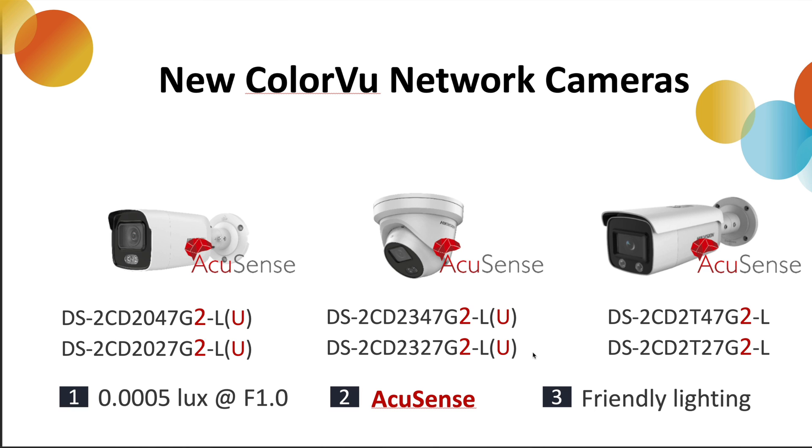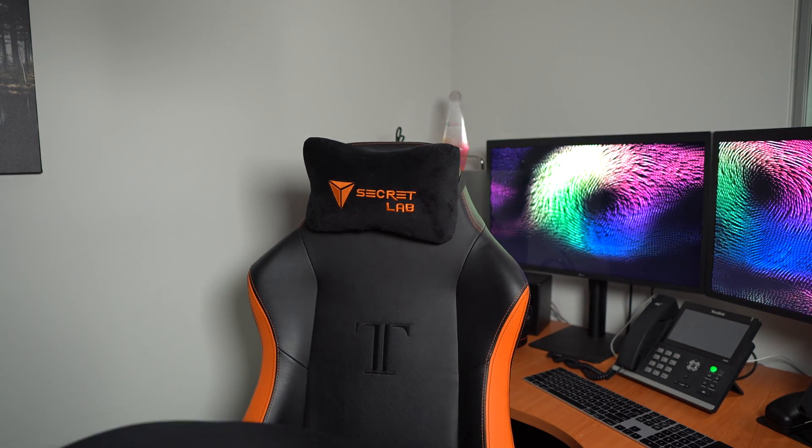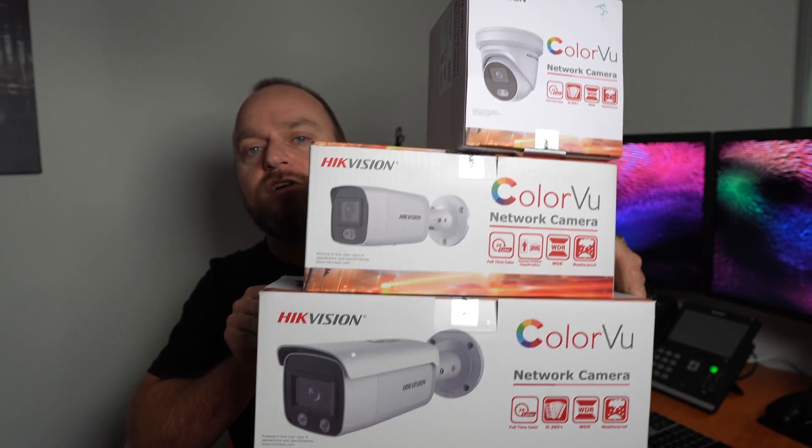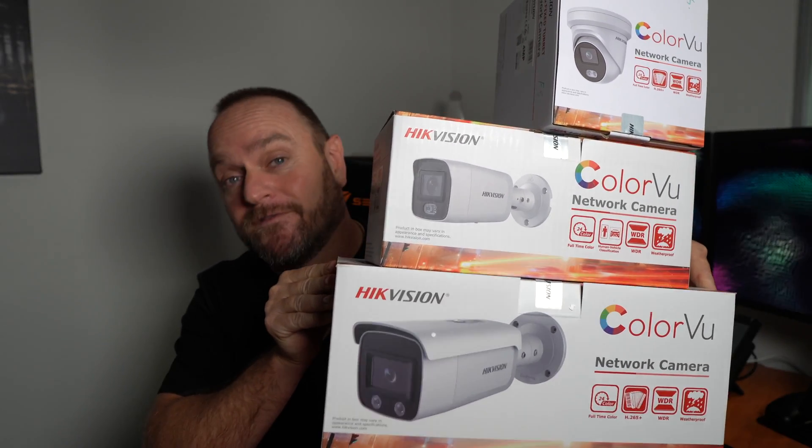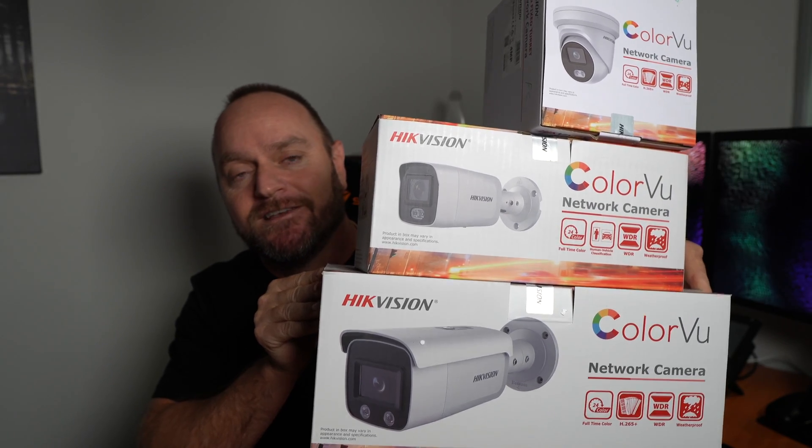ColourView is a series rather than a specific camera. This is the one we have just reviewed for you today. When you look at the promotional material, they've got a small bullet and also a large bullet, and they virtually look the same size — but I can assure you they're not. Look at the size difference between these three ColourView cameras. Would you really want that bottom one hanging off the front of your house? That's why it pays to look at the specs, give us a call, and we can point you in the right direction. That bottom one's a great camera, but probably not for a residential application.